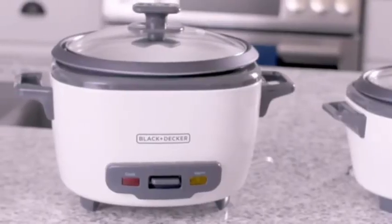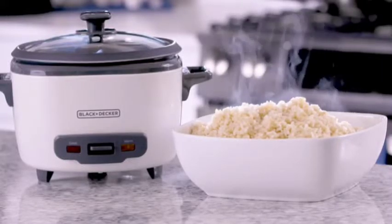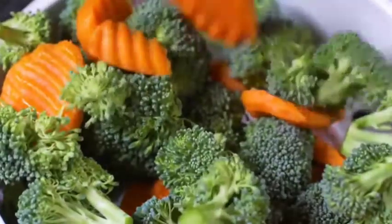For a larger family, the 14-cup rice cooker is ideal. It fits up to 7 cups of dry rice and also includes a steaming basket.